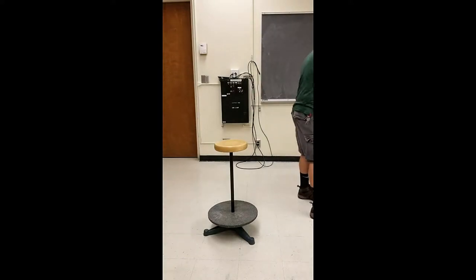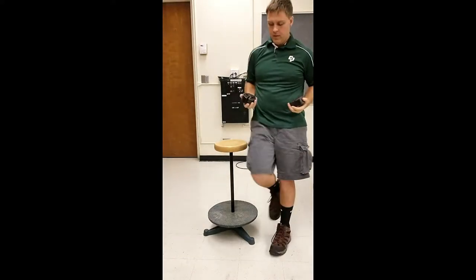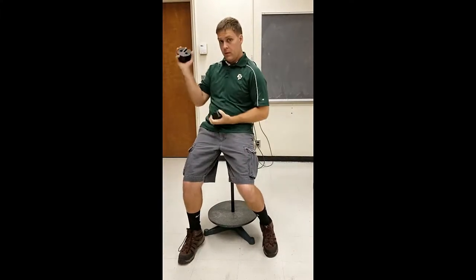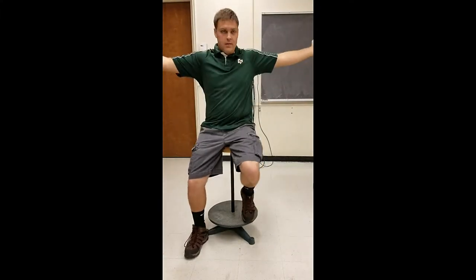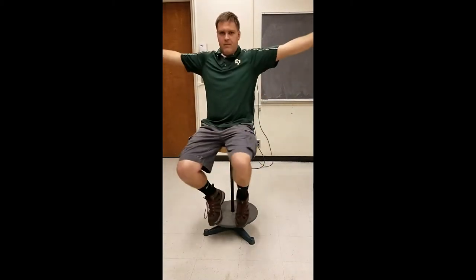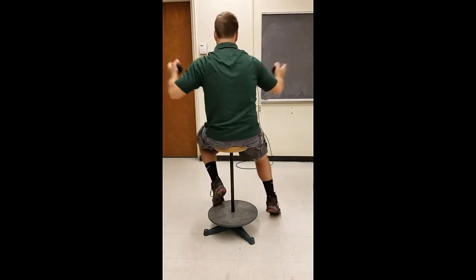If you want a more dramatic effect, we also have some heavier masses. Now these are each two kilograms. If you have your students use this, make sure their hand can fit fully around this so that they get a good handhold on it. And again, when you bring your arms into your chest, you go fast; extend them outwards, it'll slow you down.